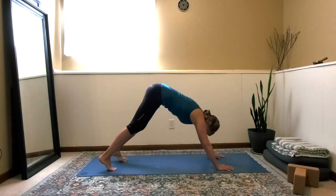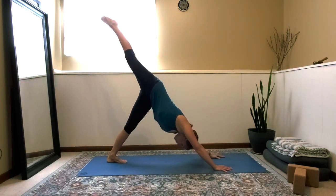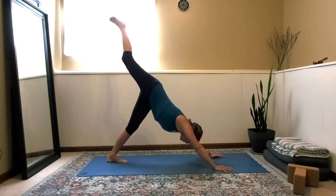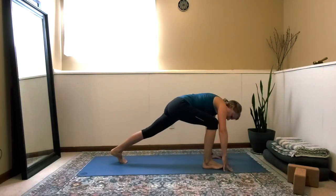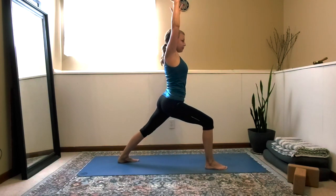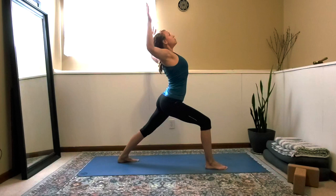Find downward facing dog, sending the hips up, pedaling out through the feet a little bit, finding length through the spine. Take the right leg up, extend it high, then bend the knee and open up the right hip — try to keep your shoulders in alignment facing the mat, just the hip opens. Re-extend the leg long and then bring it through the hands to set up for warrior one: back foot is 45 degrees, front toes pointing forward. Feel your right hip draw back, left hip draw forward, so your hips are square to the front of the mat. Draw the elbows behind, open the heart, feel a slight back bend as you gaze up. Feel your shoulder blades squeeze together in the back body. Notice how you feel in this strong pose.